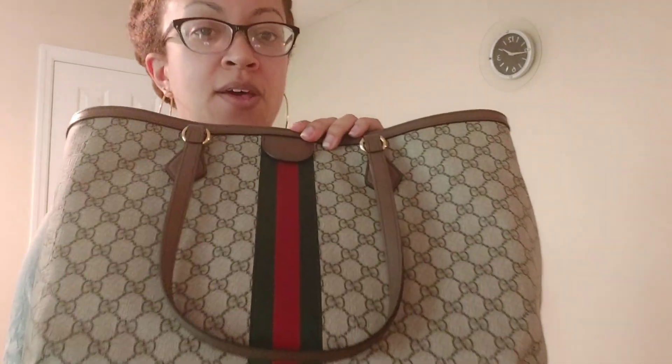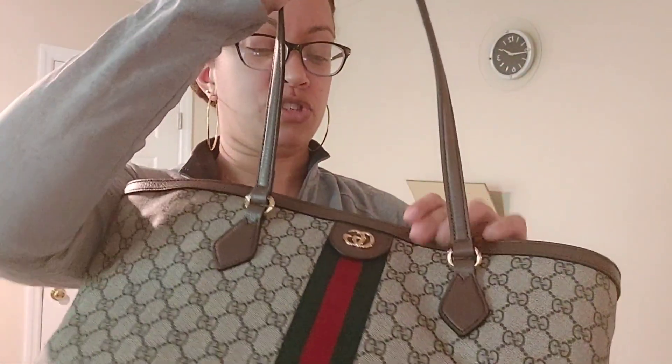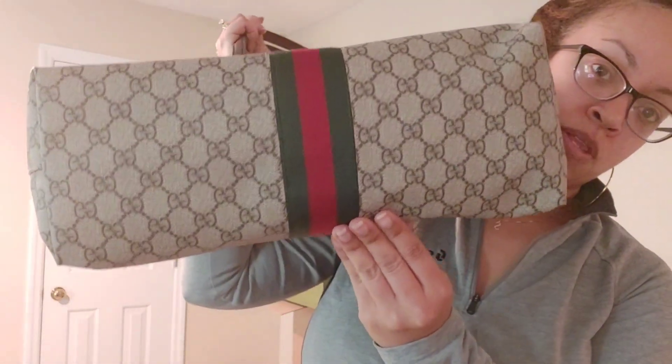So this is the front emblem — it's a canvas material with leather trim and the Gucci colors. The leather trim is in what I want to say is ivory and beige — actually, I'll put which color I bought in the description. The bottom has the trim as well.